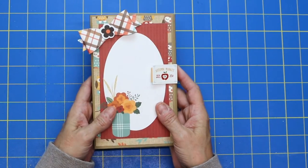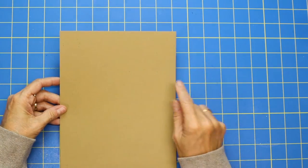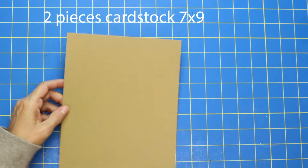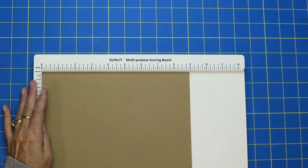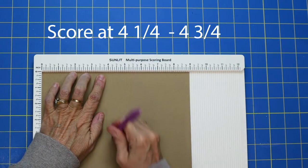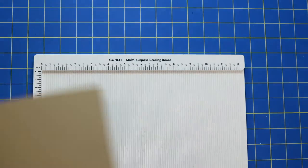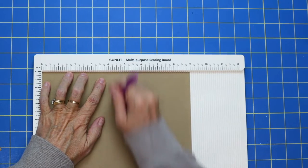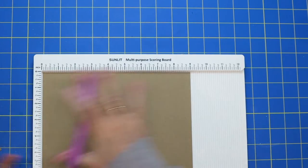Let's jump right in and I'll show you how to make this cute little four by six folio. What you're going to need are two pieces of paper that are seven by nine. Bring your scoreboard in and let's score these — on the nine-inch side you want to score at four and a fourth and four and three fourths. Bring in your second page and do exactly the same: score on the nine-inch side at four and a fourth and four and three fourths.